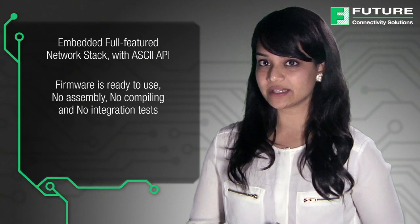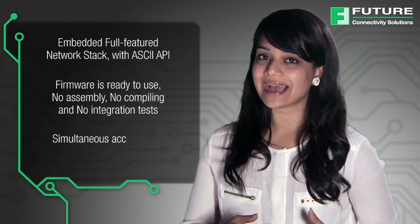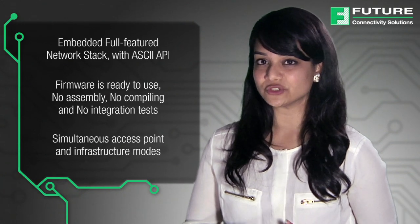To summarize, Panasonic Wi-Fi modules give developers a quick time-to-market embedded Wi-Fi module solution that offers an embedded full-featured network stack with ASCII API, firmware that is ready to use, no assembly, no compiling, no integration tests, and simultaneous access point and infrastructure modes.